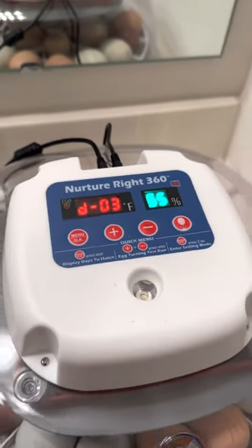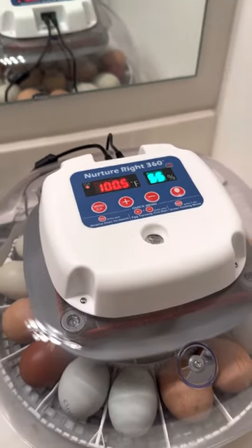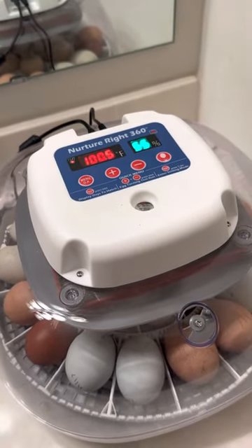Good afternoon. It's the three-day countdown. We are going into lockdown, so I'm going to try and video with one hand and kind of show what I do.